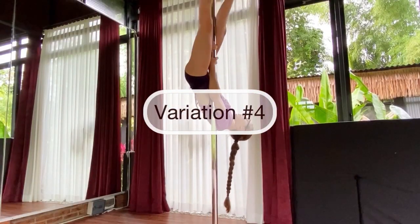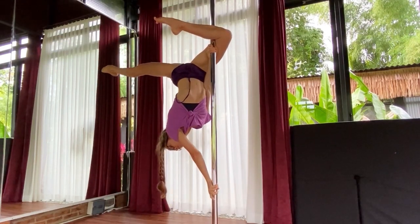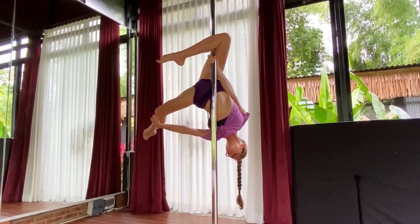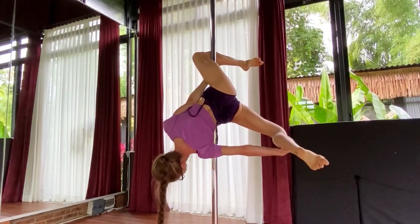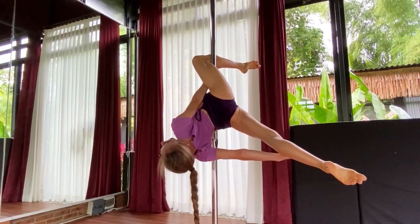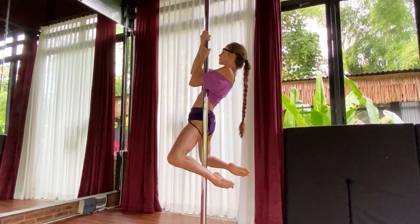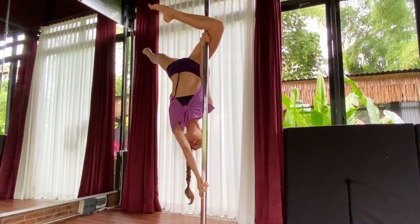We continue with variation number four — it's butterfly cocoon. We start with the classical butterfly position. Then we place our torso on the pole in the diagonal, and grab the inside leg with your lower hand. In order to extend the leg and have a nicer shape, try to grip it a little bit closer to the knee. To make it a little bit more challenging, do the same element from the second floor, from your basic front hook position.